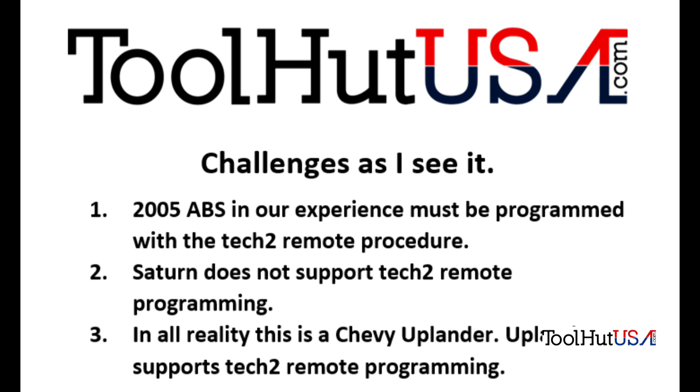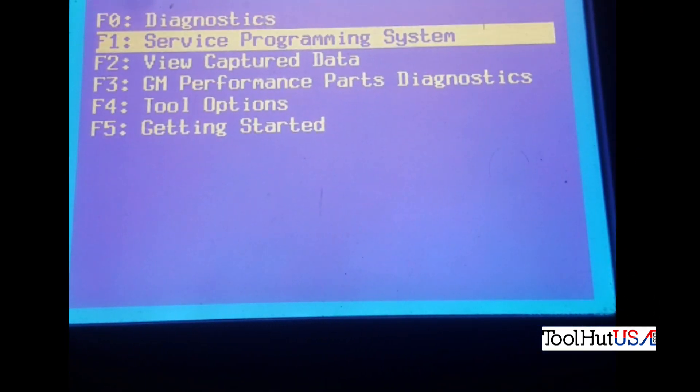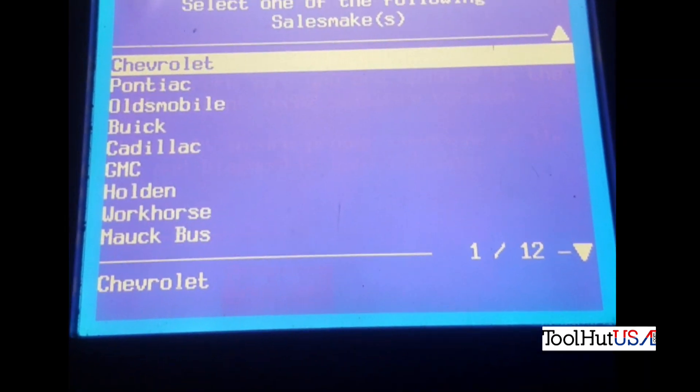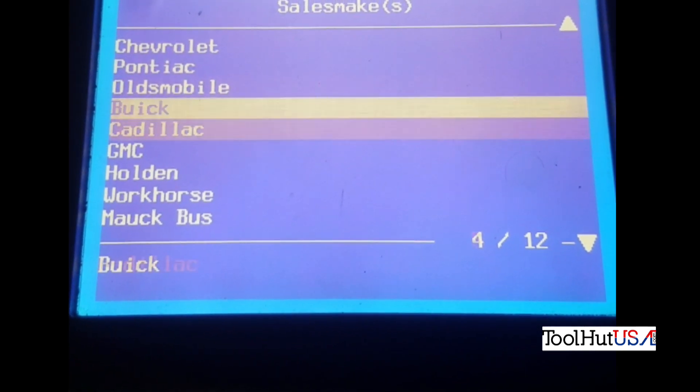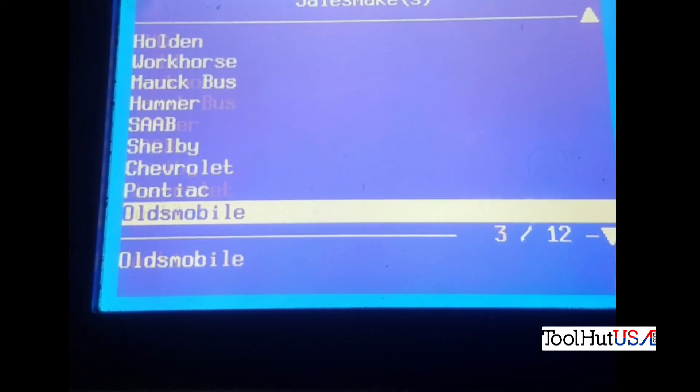Let's try to program it as a Chevy Uplander using the Tech 2 in the remote programming function. I want to apologize — I did record this with my phone and did not intend on recording it, so the video is a little shaky. Armed with our Tech 2, we go into programming systems and request information from the vehicle. I'll scroll through here real quick and show you — the Saturn is not an option; it's not in here.